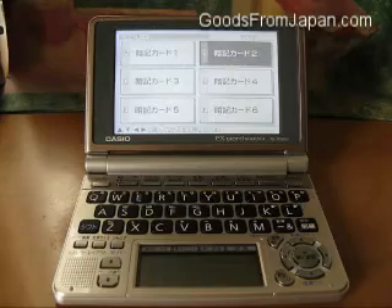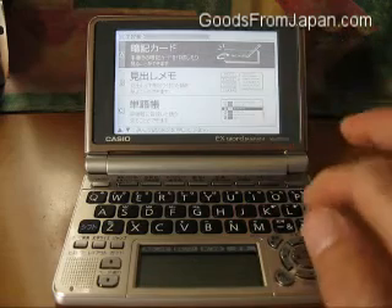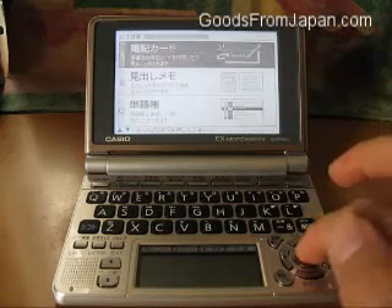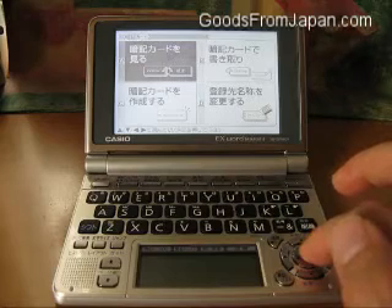To actually use the memory cards, we go back to the menu button, press it twice, go to the default anki kado, or memory card, then the default anki kado miru — see the anki card.